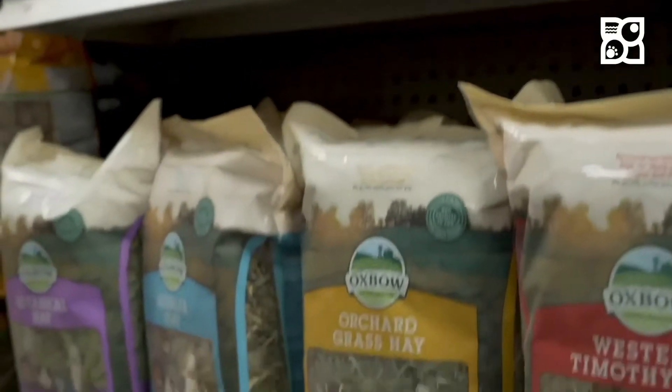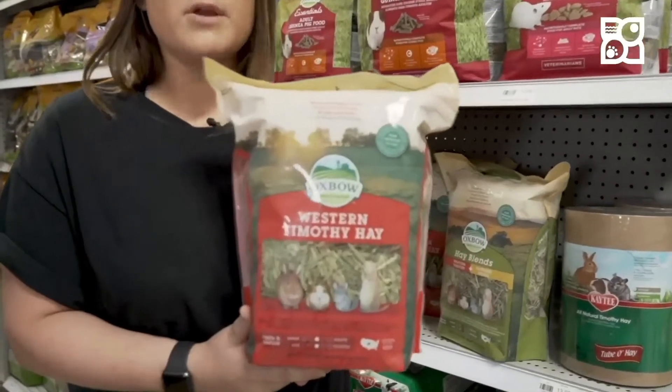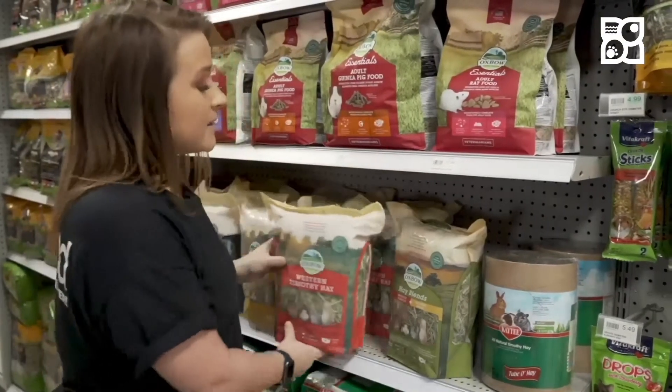A good thing to pair it with is definitely the hay. Each hay produced by Oxbow is taken from the middle stem, which is the most nutritious part, and you're not going to get any dry or overproduced hay. By mixing these two together, your pet will live a happy and healthy life.